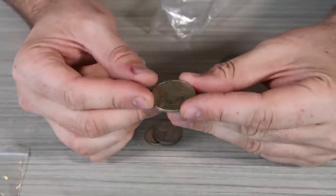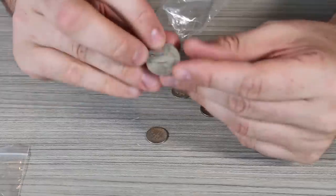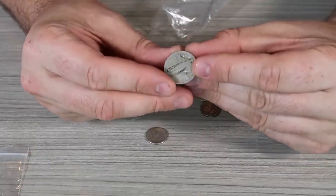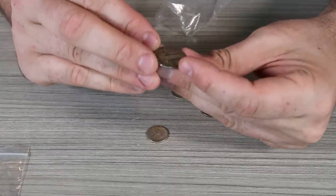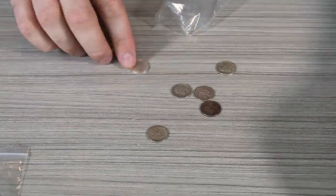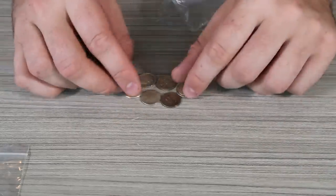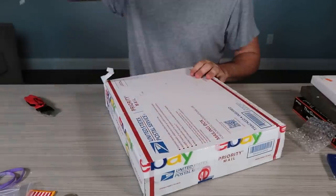Oh my gosh, look at it — CCCP, one ruble. Cool. 1928 — a whole bunch of Standing Liberties. I really like the back of it, the eagle. One, two, three, four, five, six — $1.17 each, so like $10 right here. Nice.